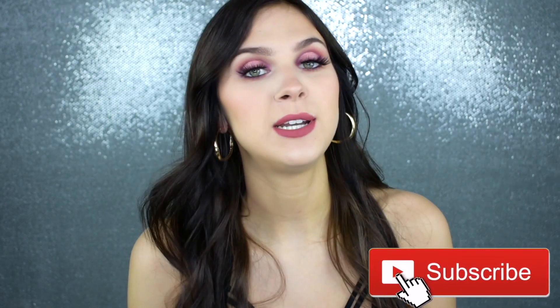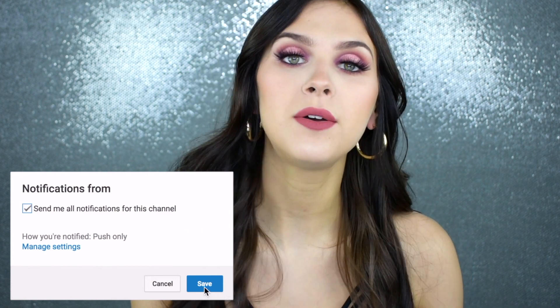Alright you guys, this completes today's video. I hope you enjoyed it — I really did enjoy putting on a full face of makeup. It's been close to four months since I've worn a full face, so I had to go in and do a full beat for you guys. If you liked today's video please give it a thumbs up, subscribe if you haven't already, and click the bell button so you see all of my uploads. Leave a comment letting me know what you thought of this look and what you want to see in the future — more makeup tutorials, specific looks, or other videos. Thank you so much for watching and I'll see you in the next one.